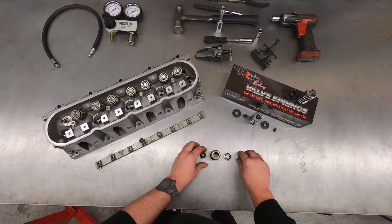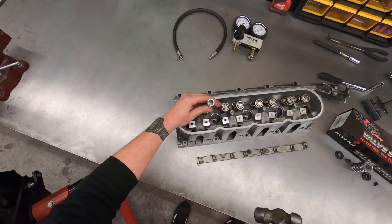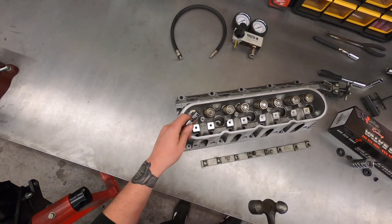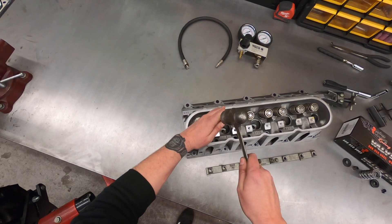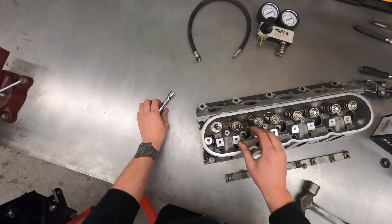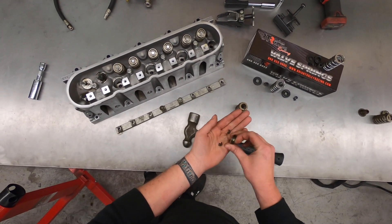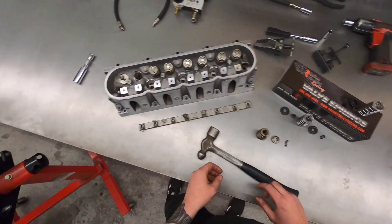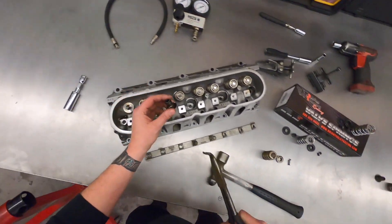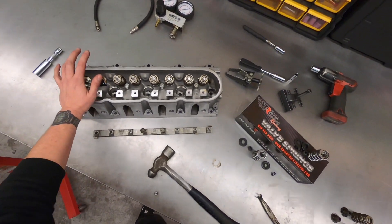To get this assembly off you have a couple of different methods. One method is to take a socket that's a little bit bigger than the lip of the retainer — it's got a raised edge. Just put that on top and give it a good whack with a hammer. The object is to free the locks from the retainer. As you can see, we have the valve spring retainer, two locks, and then the seal and spring seat which just pull right off. That is a quick, easy, caveman-like method for getting the valve springs out of a production cylinder head.